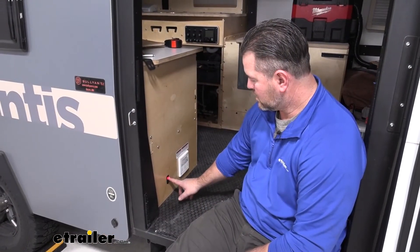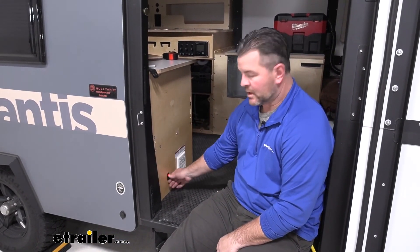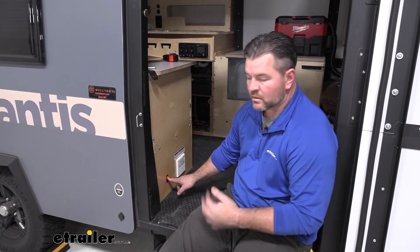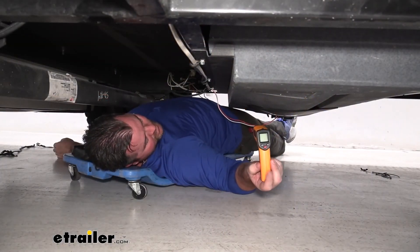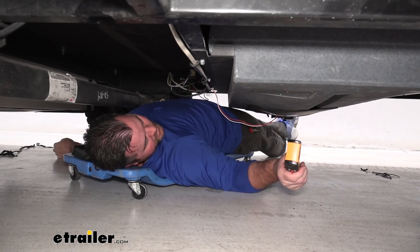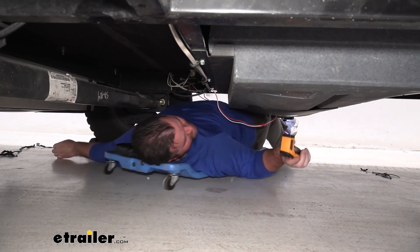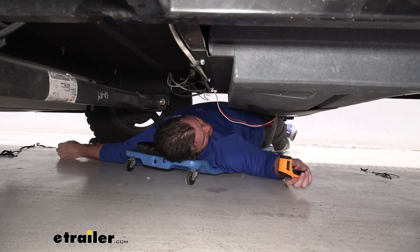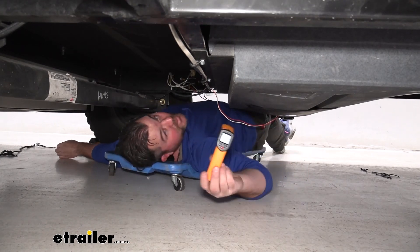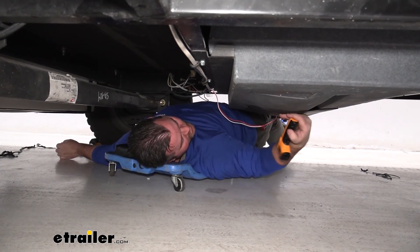Go ahead and test out our switch. I know we're getting power to our switch — we're getting power to our panels. We'll feel the pads and make sure they're heating up. We've got a heat gun here, a temperature gauge. We're going to point it at the tank — it's 67 degrees. We'll point it at the pad — 70 degrees. So our pads are working. That's going to do it for a look at the LaSalle Bristol RV tank heater.